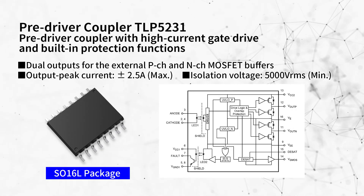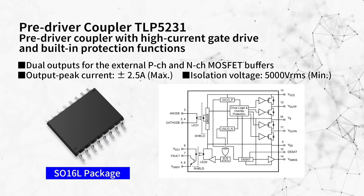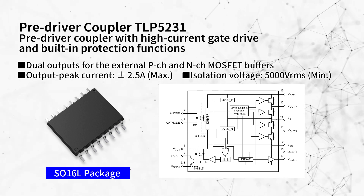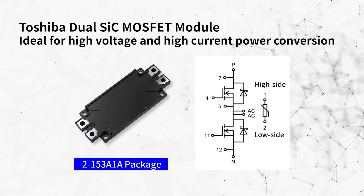This design uses the pre-driver coupler TLP5231. Thanks to the external buffer MOSFETs, it can drive high current, high voltage SiC MOSFET modules. This design can drive our dual SiC MOSFET modules.